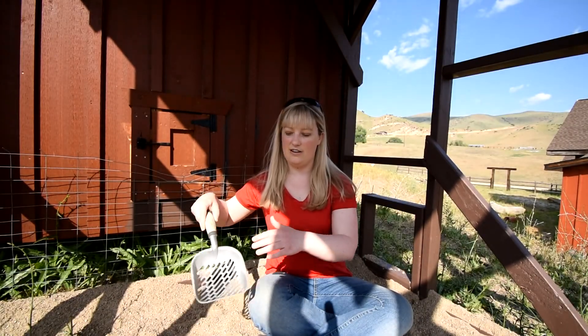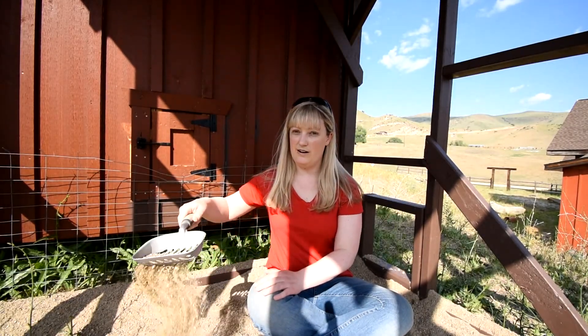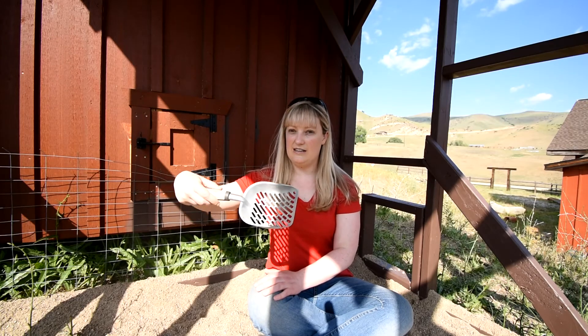I haven't done a video on using sand bedding in the coop yet. If you want to know more about that, let me know in the comments below and I'll put a video together. I did just do one on using sand in the run, and I use the same sand in my coops as I use in my runs. Check that out if you want to see what kind of sand to use and learn more about it. Happy chickening! See you. Peace out.